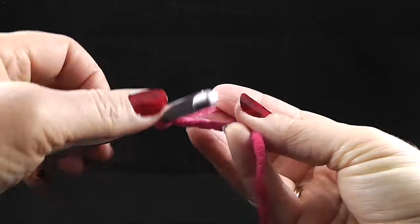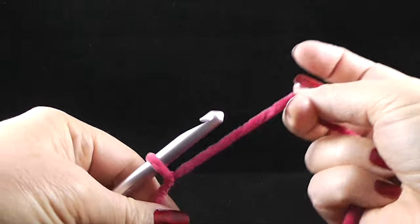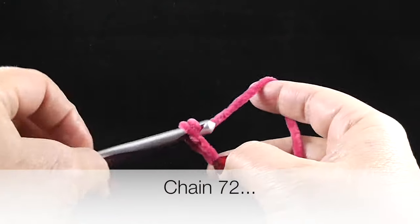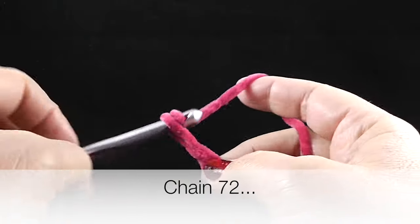To start, we're going to make our slip knot and then we're going to make 72 chains. Go ahead and do that.